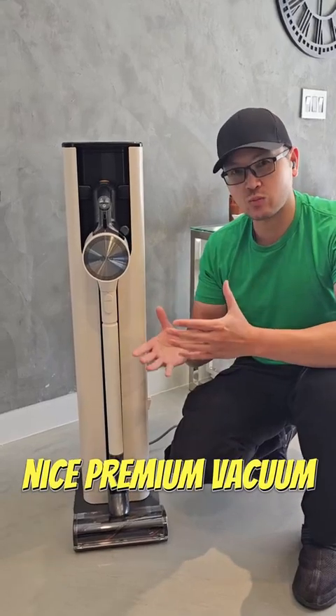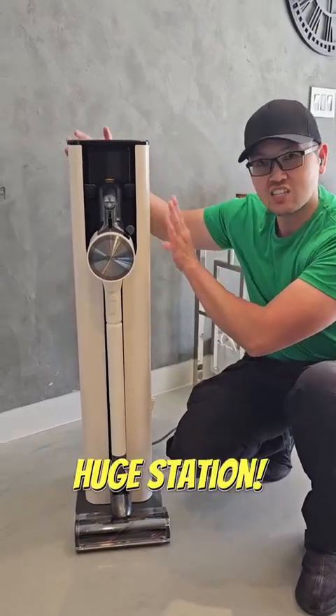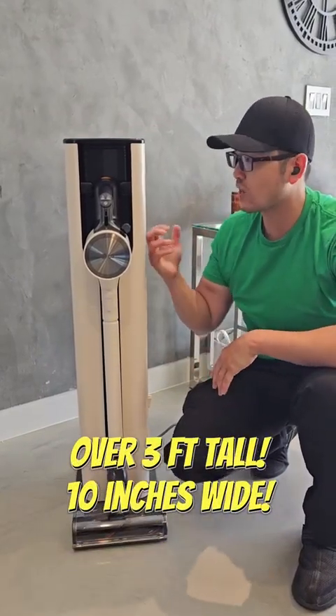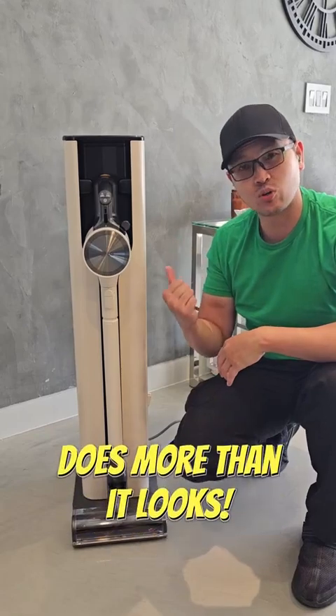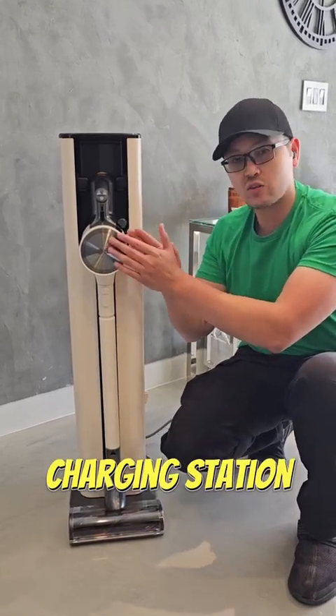Now this is a premium vacuum cleaner kit here. It comes with a vacuum but it also comes with this huge station here. This is a big station — it's not small, and the reason why it's so big is because it does a number of things. One, it is a charging station for your batteries.